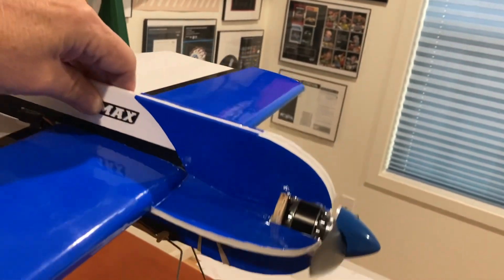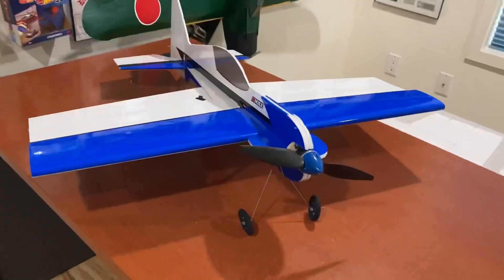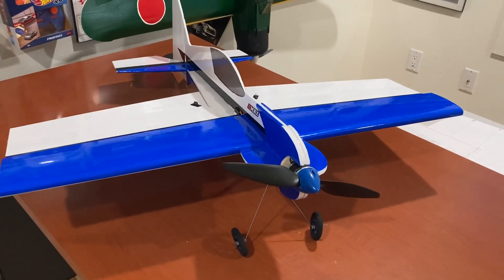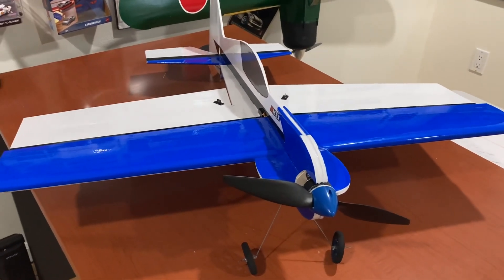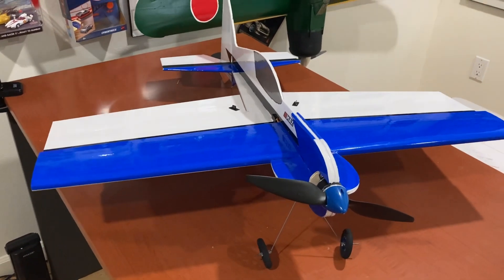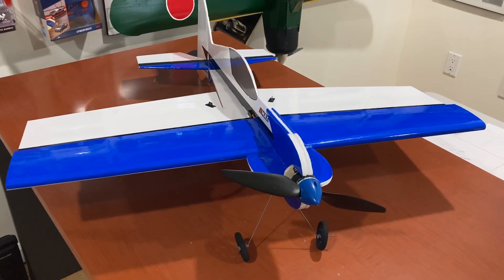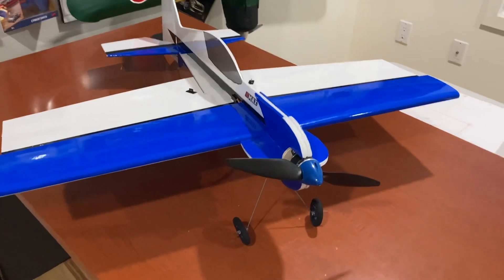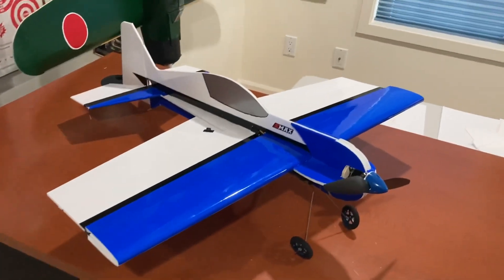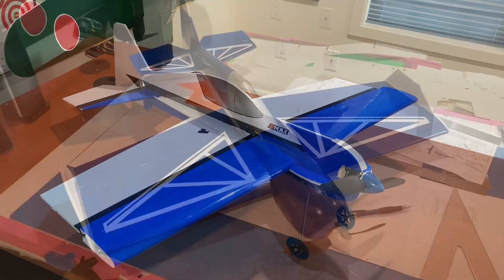It's kind of a slow-fly motor. It weighs in at 380 grams without the battery, and with this 700 milliamp hour 3S — which is 70 grams — it comes in at 450, which is about a hundred grams lighter than the plane I based it off of that I designed before. So we'll see how it does.